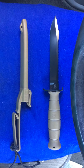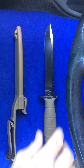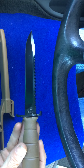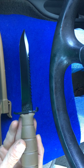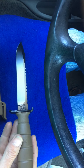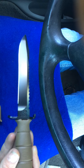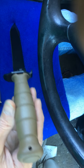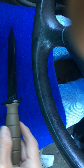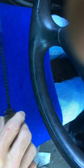Good afternoon YouTube, this is Donovan coming back at you with another blade. This is the Glock Model 18 service knife — it has a six and a half inch blade. I have no idea what steel they use on this, but this is probably one of the sharpest knives I have ever gotten out of the box. I can't really remember what I paid for it, but I bought it brand new and it's made in Austria.